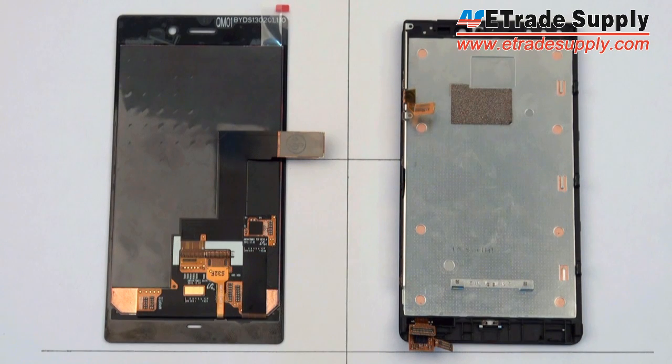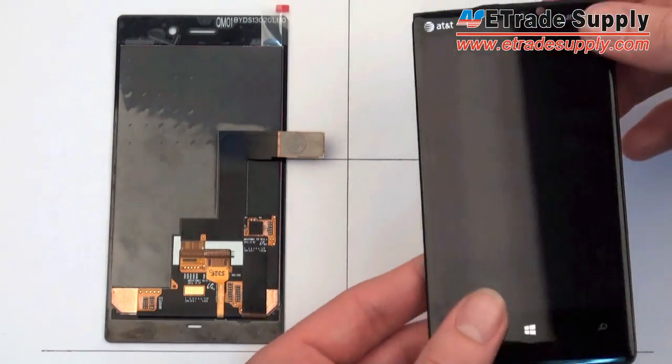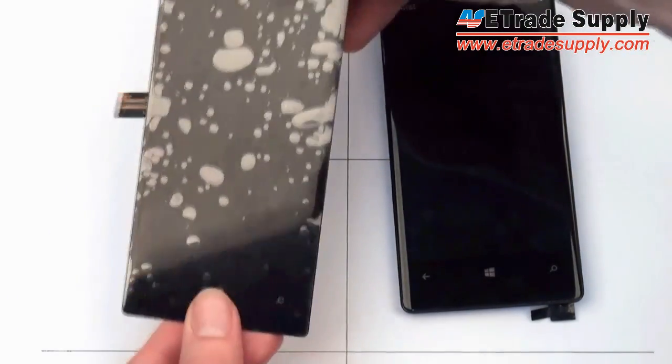The biggest difference between the two LCD and digitizer assemblies is the construction. On the old 920, they've used the front housing in order to attach the digitizer with the LCD, while on the new 928 they've gone down the same road as Samsung and Apple and have just attached all three layers directly together.